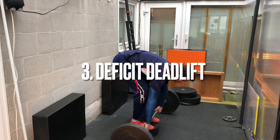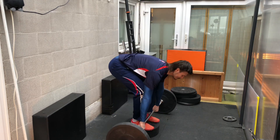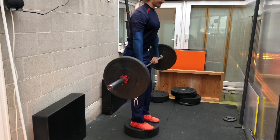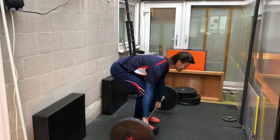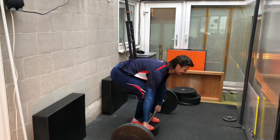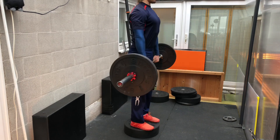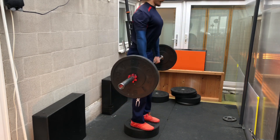The next exercise on the list is the Deficit Deadlift. The reason why we're doing a deficit is we want to get that full range of motion and have our strength in that end range, because if someone breaks our posture and pulls us all the way down, we want to be strong enough to stand straight back up. Another benefit is that we can't go as heavy, so it's not as taxing on our central nervous system, and it won't affect the rest of our training as much as a conventional regular deadlift.